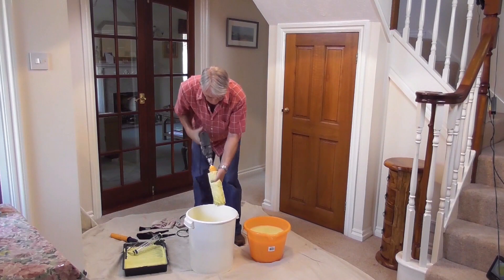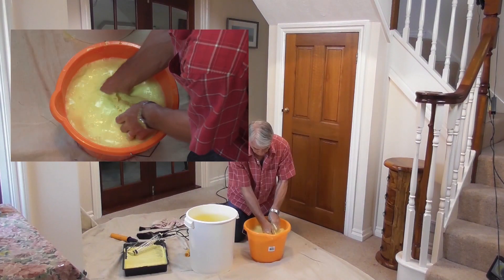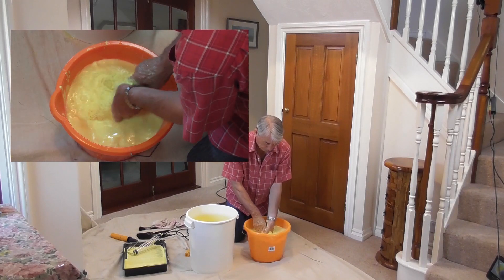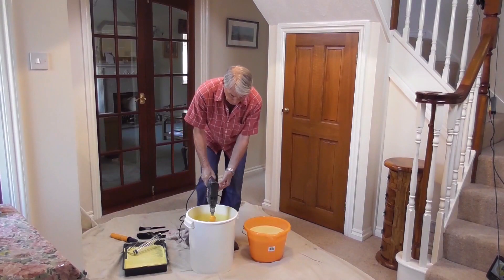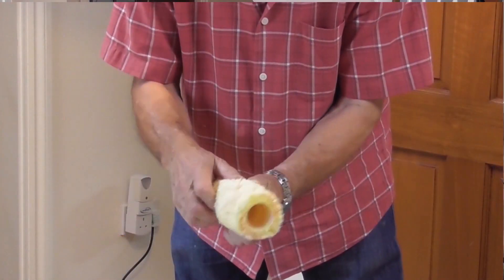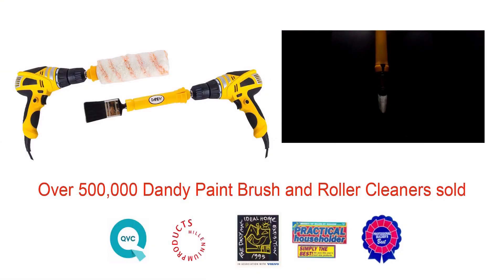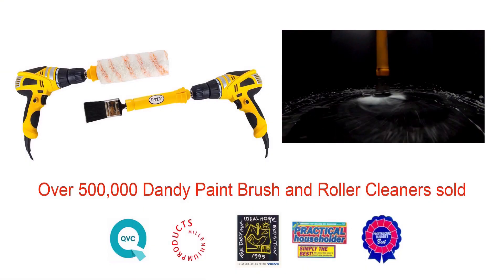Most people like to paint with a roller too, so watch this. With the Dandy, I can take my paint-covered roller, hit spin, and get that roller looking like new in less than 60 seconds. Pretty much any 1.5-inch or 1.75-inch roller sleeve from 2 inches up to 18 inches long — that's the amazing cleaning power of the Dandy Pro.